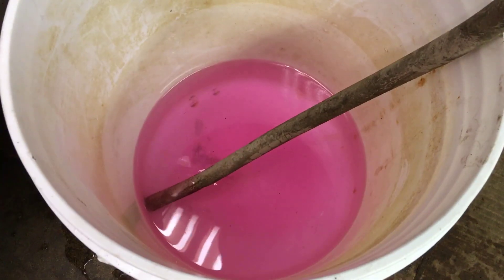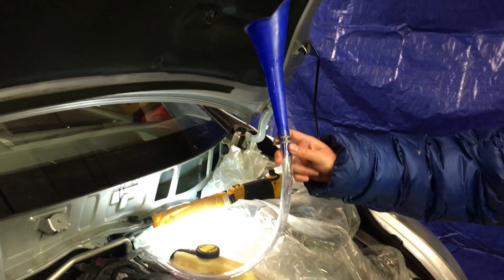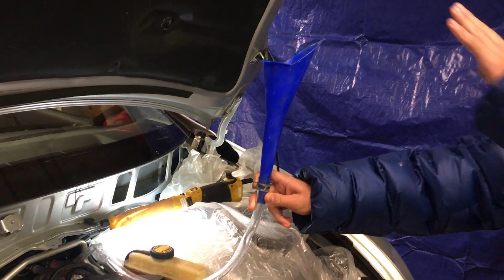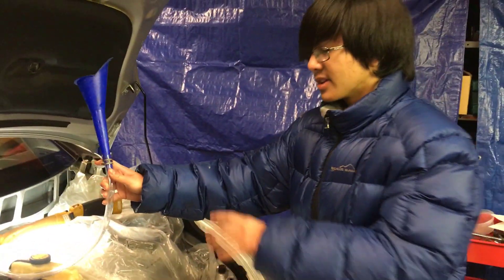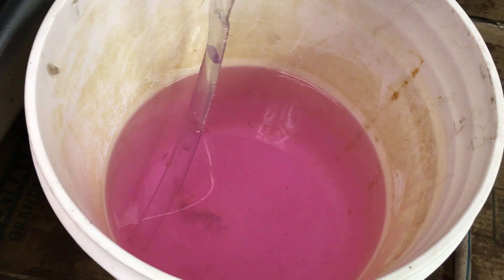It doesn't look like too much has changed. We've already done the back flush a couple of times, back and forth. Now the predicament is we have water in the heater core, and there isn't supposed to be water in there — there's supposed to be coolant. So the conundrum is how do we get the water out. What we're going to do is actually inject some coolant into the heater core. We have a funnel right here connected to the hose, and we're going to put some coolant in the top so it redirects in and pushes the water out. You want to keep doing this until the color of the liquid coming out is the color of the actual coolant, not the color of water.